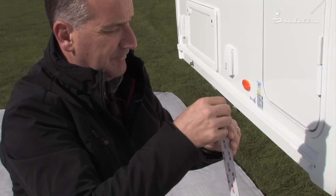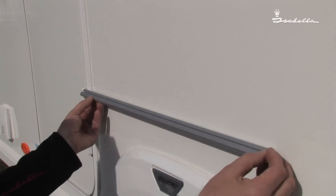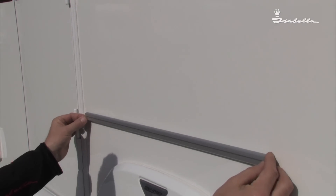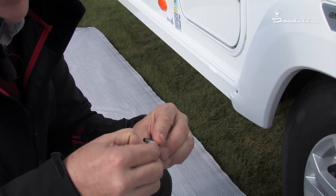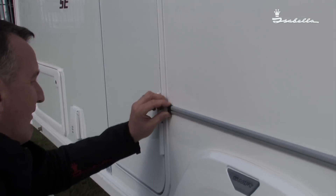Peel off the back of the tape, ensuring you are leaving enough space on this side by the door for the black end to be fitted. Now for the black end — peel off and insert.